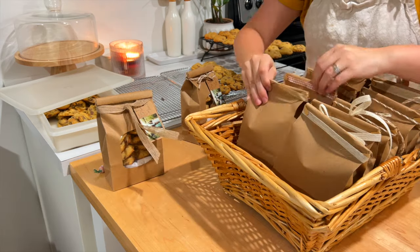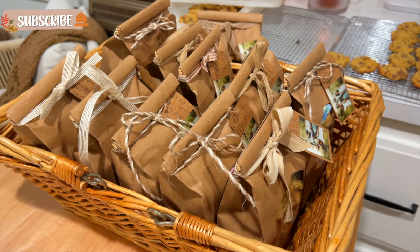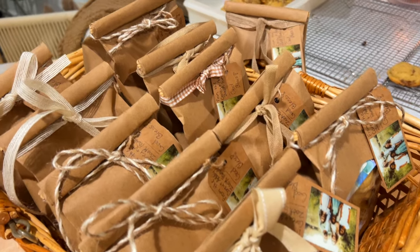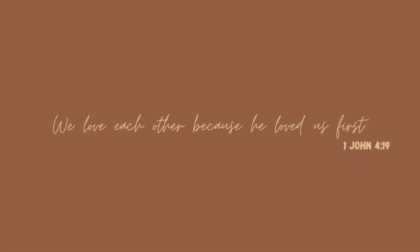If you are new here, don't forget to hit the subscribe button. Thank you for hanging out with me this week — I enjoyed spending time with you. I would love to hear from you in the comments below, and I will see you all in my next video. Bye-bye.